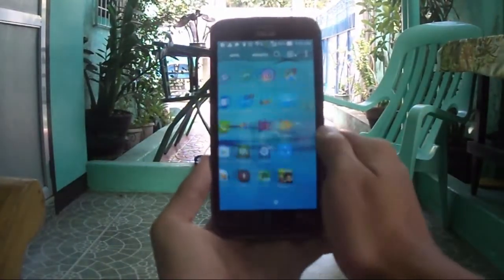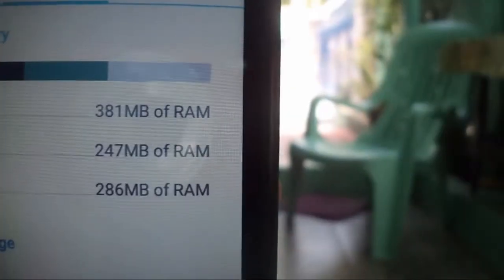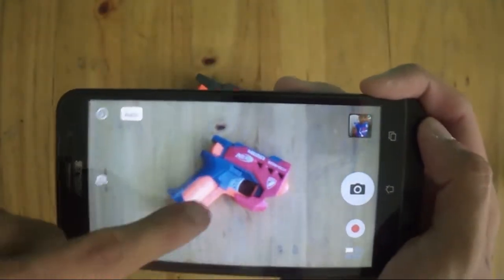Inside, it's packing a Snapdragon 200 which manages to handle my extreme tests — running multiple apps with only 1GB of RAM — and no overheating occurred during my review period.